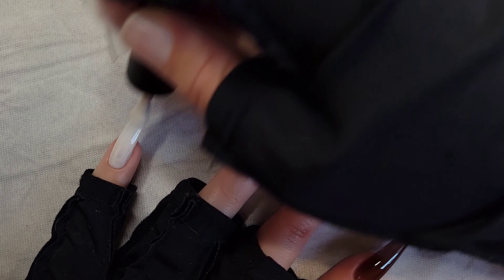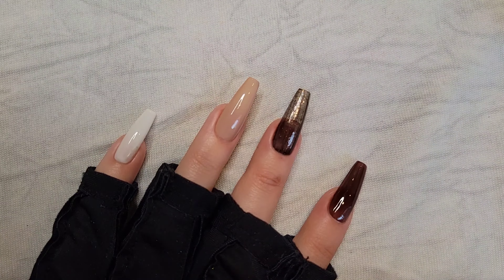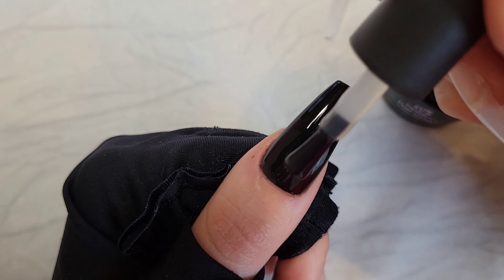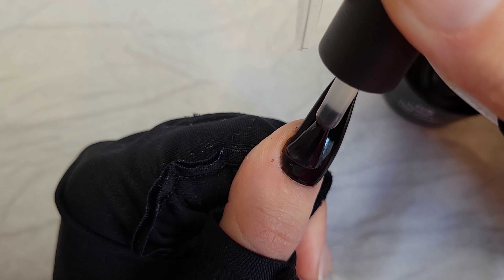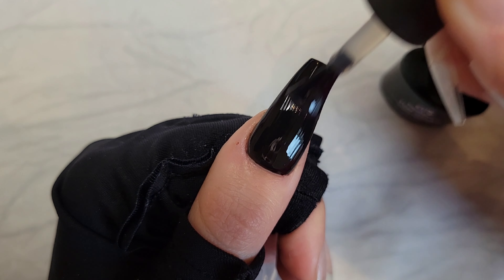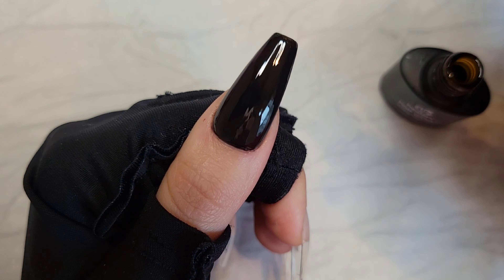Applying my last color — off-camera I apply second coats to all these colors, except for the glitter color, which gets about three to four coats. Next I'll be applying the matte top coat. Remember, between all these layers I am using the UV lamp, not shown on camera. With the matte coat, just make sure it's a pretty thin layer — if it's too thick it may not mattify correctly.